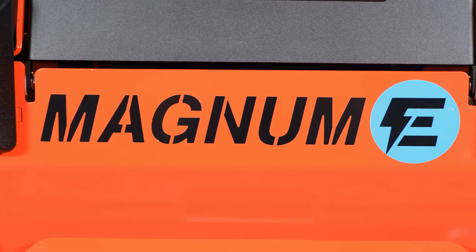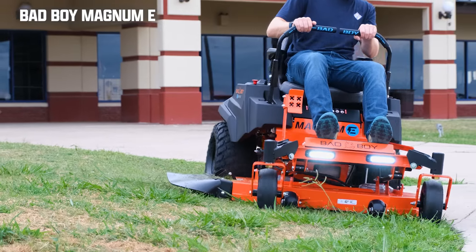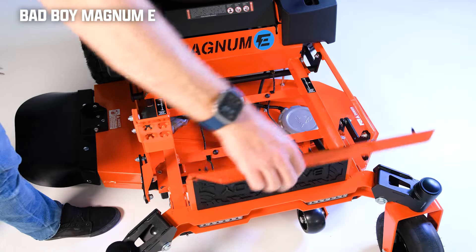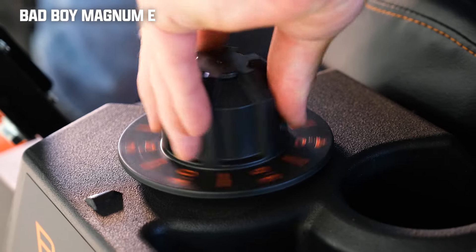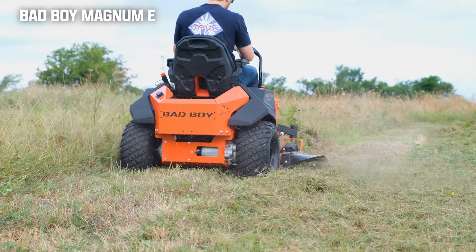The Bad Boy Magnum E is brand new to this year, and it's one of the best electric zero-turn mowers that you can buy. It comes equipped with a 42-inch cut, two blades, and dual-deck isolators to minimize damage from side impact. The deck is fabricated with 10-gauge steel and features a heavy-duty rubber bolt-on chute. The deck adjustment system is the handy dial plus foot pedal adjustment type, with a cutting range from 1.5 to 4.5 inches.